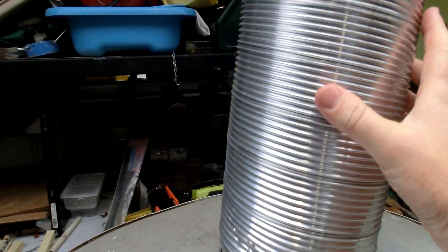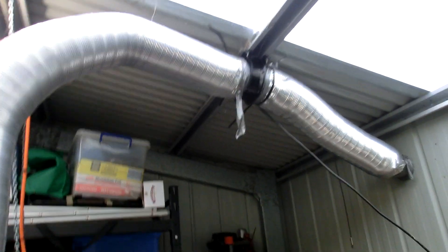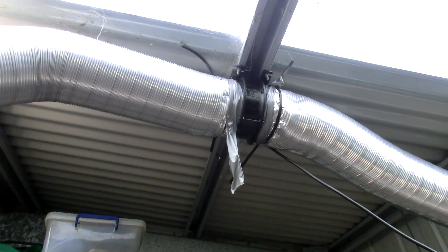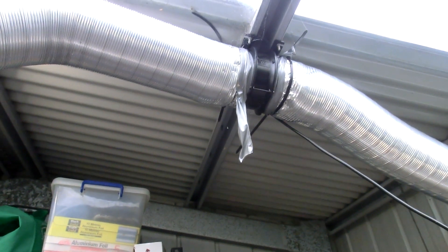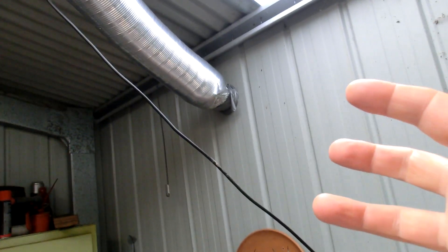I'm running that up along the roof there. Up here I've got a little exhaust fan — the kind designed to go into a window in an apartment or unit to vent the shower and bathroom. I've just connected the pipe from one side to the other, then over here out through the wall.